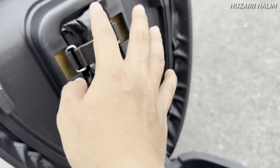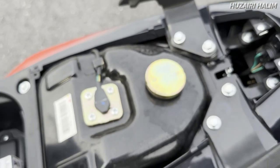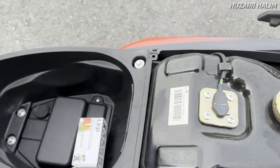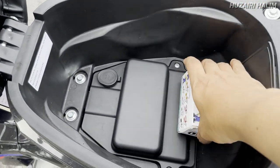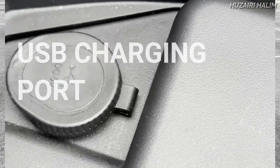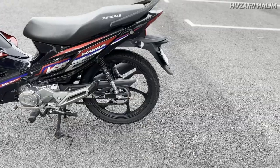Kita ada toolbox, tempat sangkut dia quite nice lah, siap ada macam clip dia. Capacity tank dia adalah 4.2 liter. Tapi aku nak beritahu korang ada satu benda yang dia tak bagitahu kat depan iaitu kita ada USB port guys. Actually tak banyak info yang ada tentang motor ni.